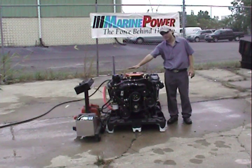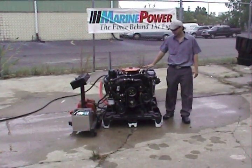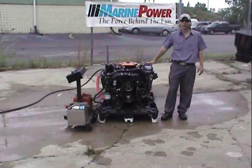The engine comes set up exactly like you see on the crate, and it can run off the engine stand. I'm going to go over a few options for you all. We're going to fire it up.